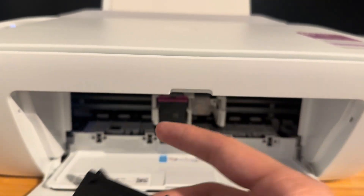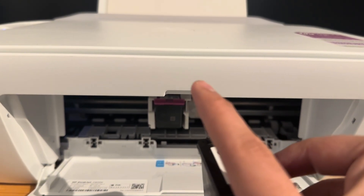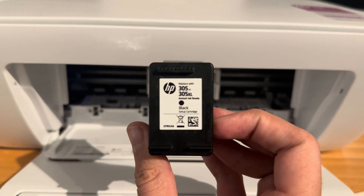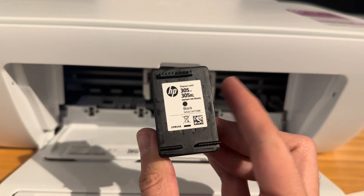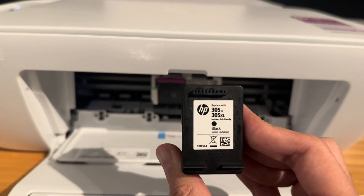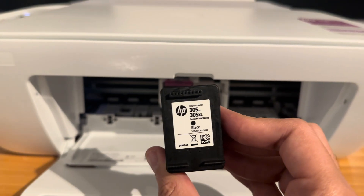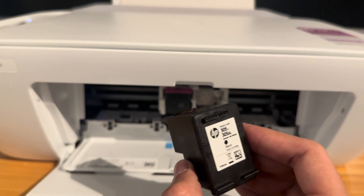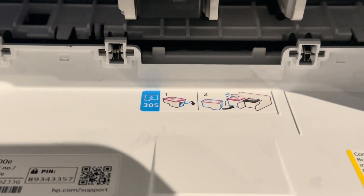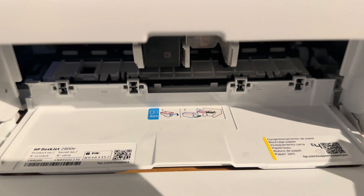One of the easiest ways to fix this is to take both cartridges out and then put them back in, but remember you have to put them in the right order — tri-color on the left, black on the right. It's also worth mentioning that you can only replace these with 305 or 305 XL HP cartridges. You can get third-party ones but they might not work, and a 306 or 307 probably won't fit. Your printer will specifically say what kind of cartridge you need, and for this one it's 305.